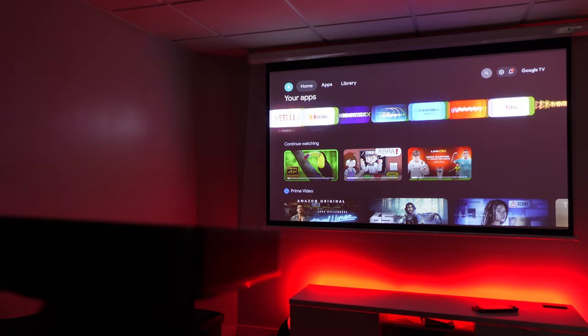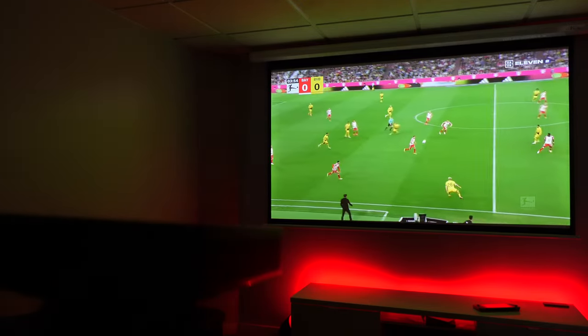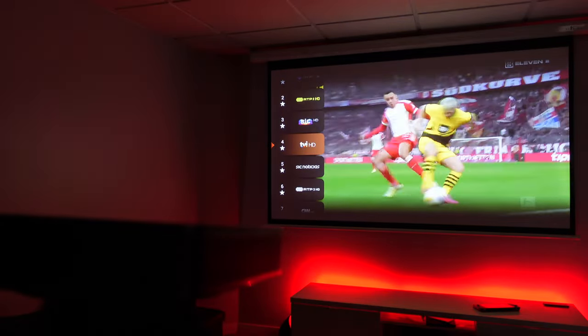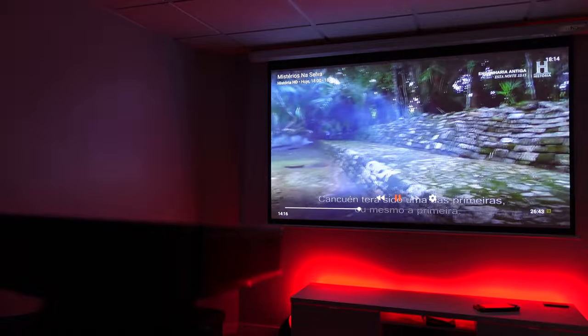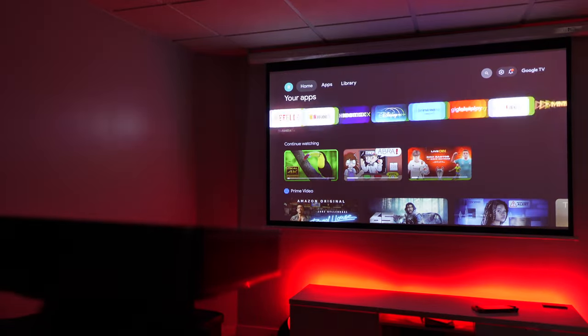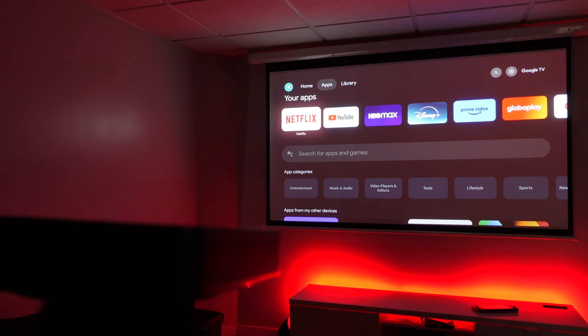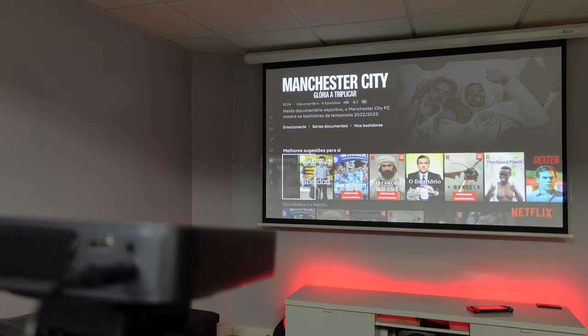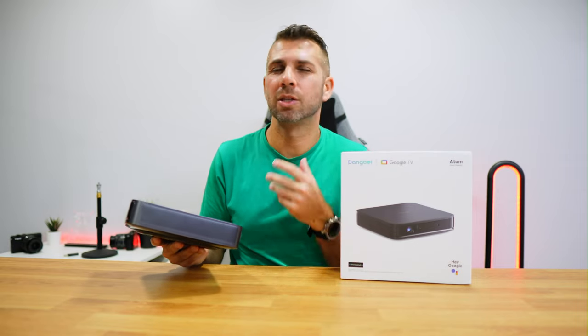It has 2GB of RAM and 32GB of flash storage, so we can install apps on the integrated Google TV without needing a separate box. Google TV offers the possibility of using any Android TV application such as YouTube, Netflix, Disney+, and even some games. Normally we'd need to connect a separate box, but not here. In terms of usage, I found it smooth without any delay, providing a similar experience to the Google Chromecast with Google TV, but with more storage for installing more apps.